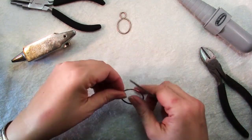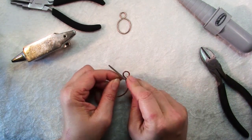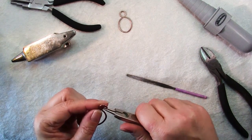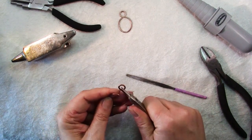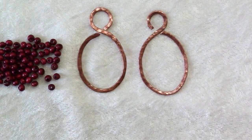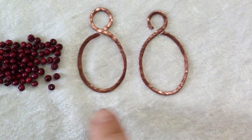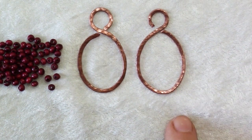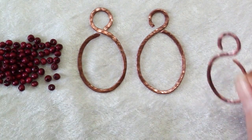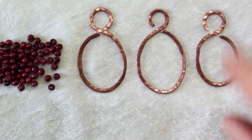Once that's done, take your file and go in and file off those ends. This one you can file at a bit of an angle because that's how it meets the loop. You may have to use a pair of pliers to twist that end in so it meets the frame neatly. It's a good idea to first do the shaping of your wire for both earring frames before you start hammering, just to make sure they match in size and shape. Otherwise you'll have to make a third and pick the two that most closely match — but if you do that, you can always make the third one into a pendant.